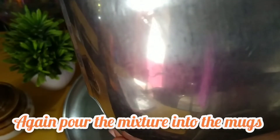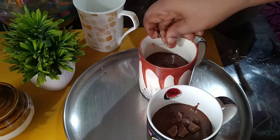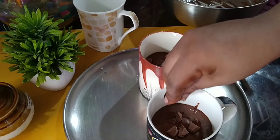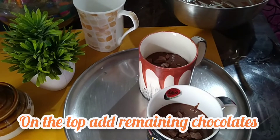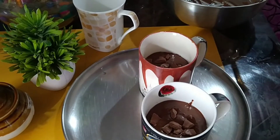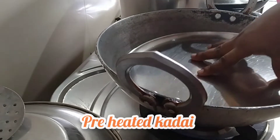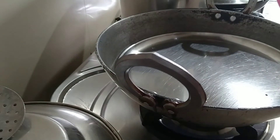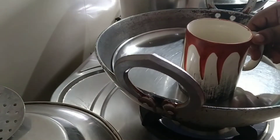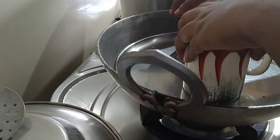Add the chocolate to this one. We are going to add the chocolate to the top. Put the chocolate on top. Make a good taste for this. Put it on top. This is our coffee mug. We have 3 cups of coffee mug ready.